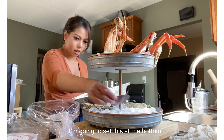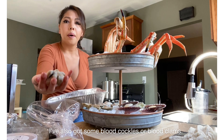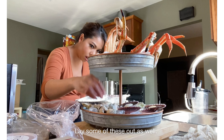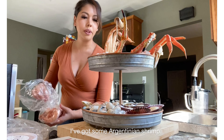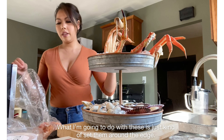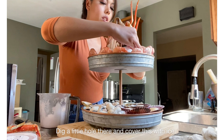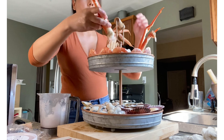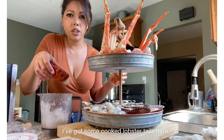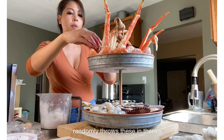Peruvian scallops — so I'm going to set these at the bottom, I'll do a few of them. I've also got some blood cockles or blood clams, and I'm going to lay some of these out as well. I've got some Argentinian shrimp — what I'm going to do with these is just kind of set them around the edge, just like so. Take a little hole there, cover this with ice. And I've got some cooked lobster tails here, so I'm going to randomly throw these in there.